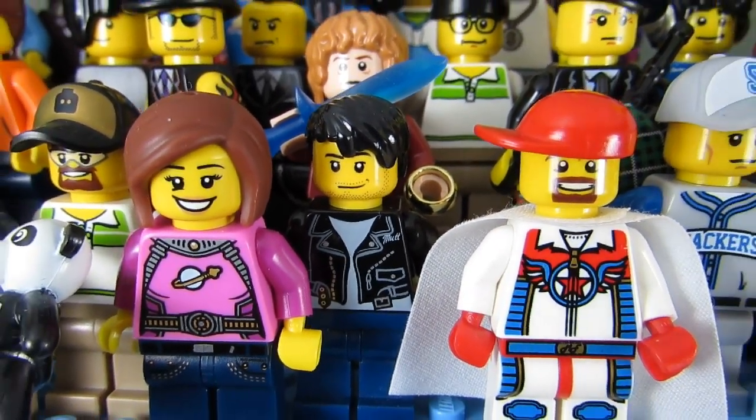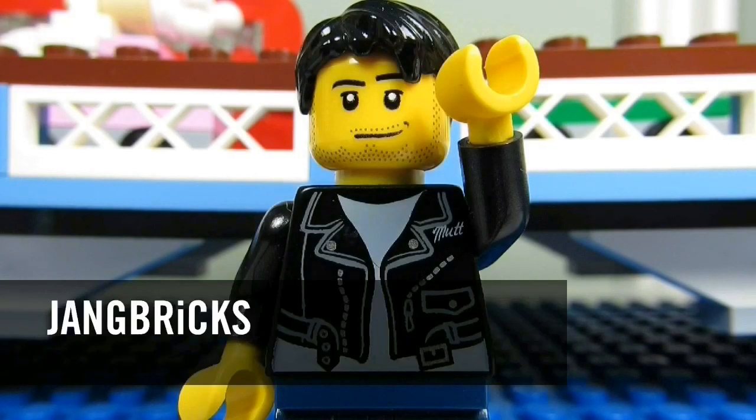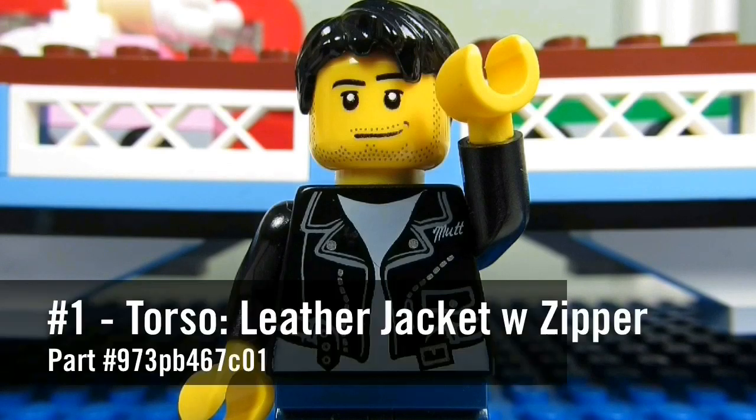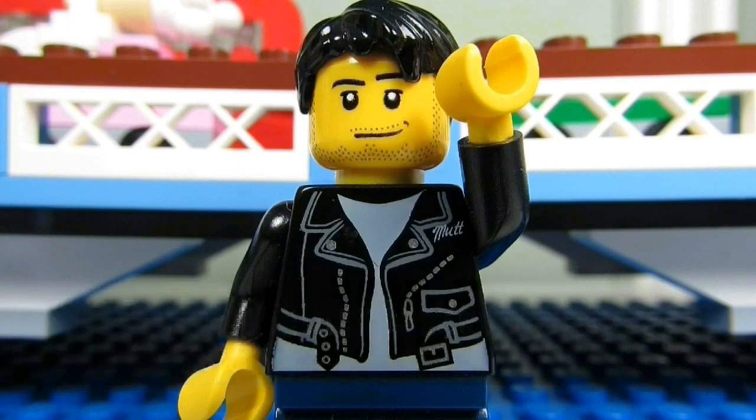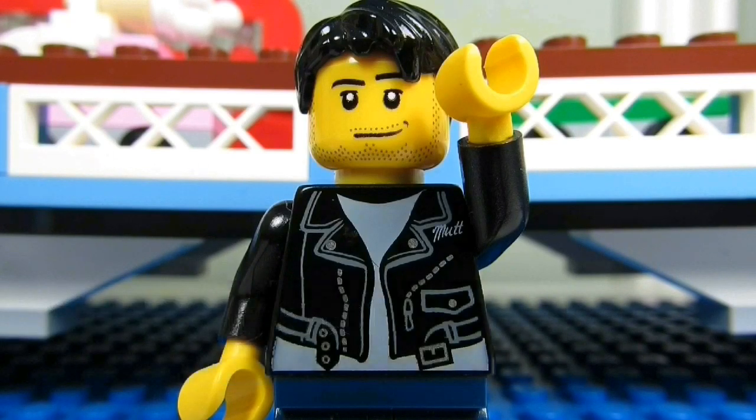Who's That Fig — it's Jang Bricks! And if you want to make his sig fig on BrickLink, here are his parts. Number one: his torso, a leather jacket with a zipper and mutt on his chest pattern, part number 973pb467c01.